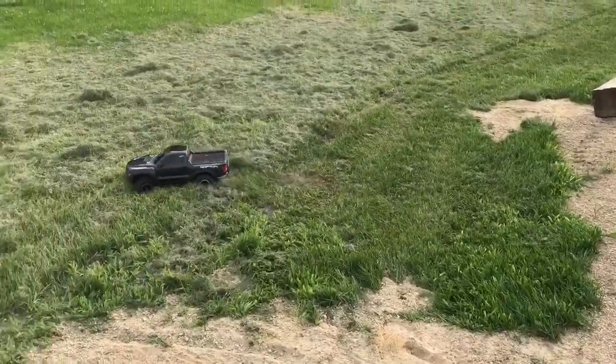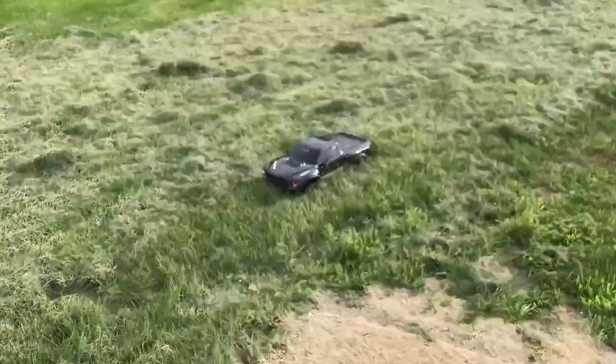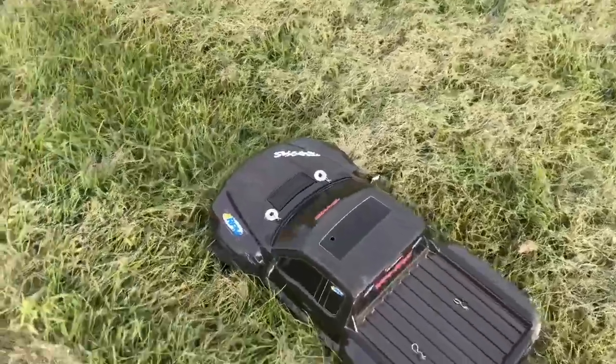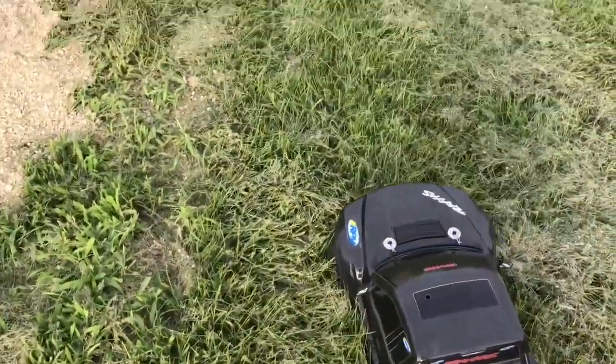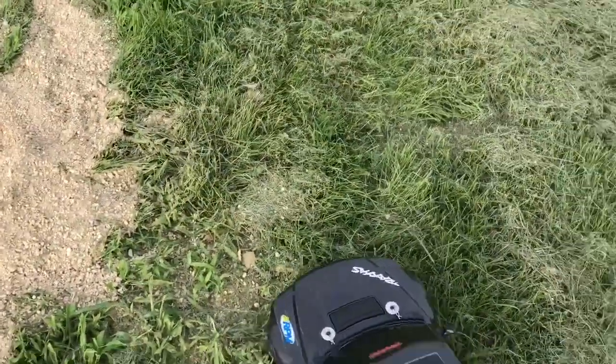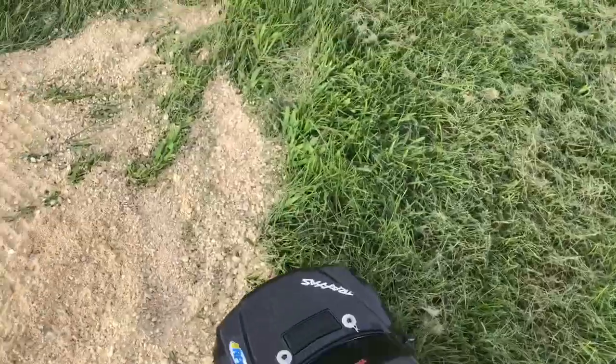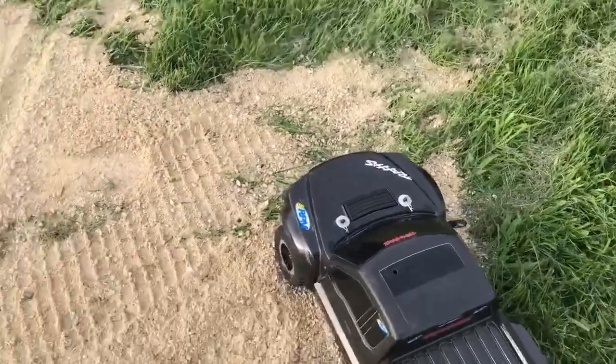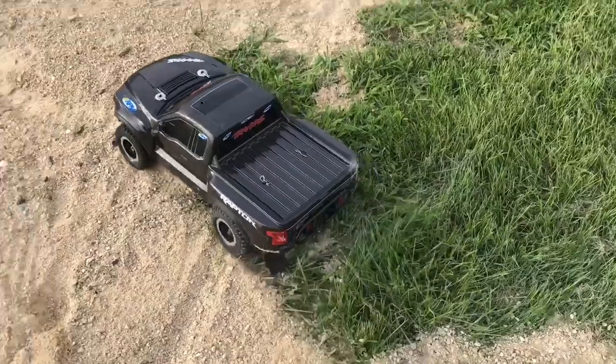We got some roll in there — buried her in the grass. This thing does not take grass well. If you end up owning a Traxxas Slash, the Slash will actually take grass a little bit better.